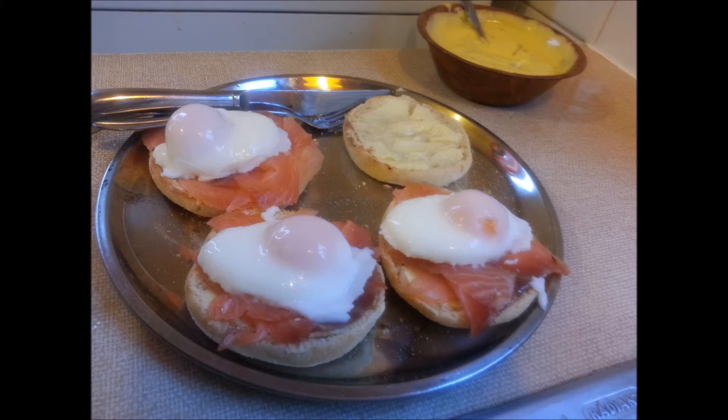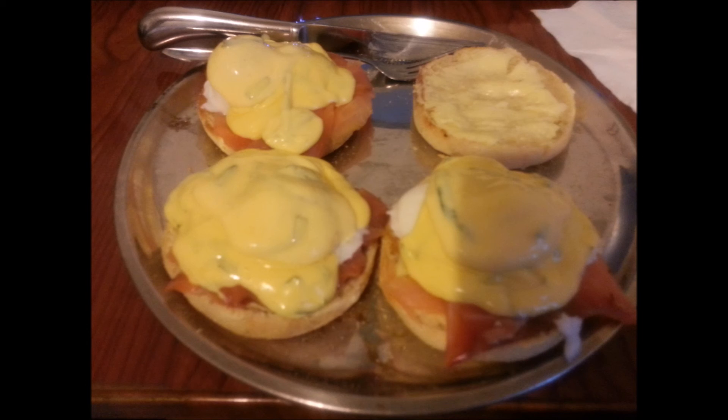If you're keen to try the eggs benedict recipe, it's pretty simple: toast some English muffins, slice and butter them, then lay some spinach and smoked salmon on top, followed by some poached eggs. Then pour your homemade hollandaise sauce piping hot all over the top. That's it — I hope you enjoy this recipe and watch out for the next sauce recipe coming your way!